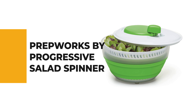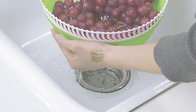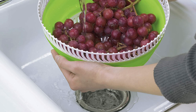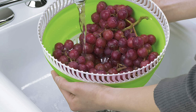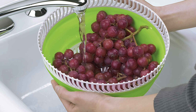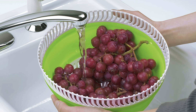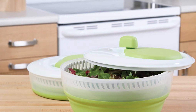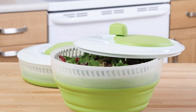Number 6: the Prepworks by Progressive Salad Spinner. If you've been wondering which salad spinner to buy, this is the right choice. Progressive makes a collapsible model that's the perfect solution for small kitchens or locations with limited storage space — like dorm rooms, cabins, campers, RVs, and boats. The patented design of this innovative collapsible spinner is a customer favorite.